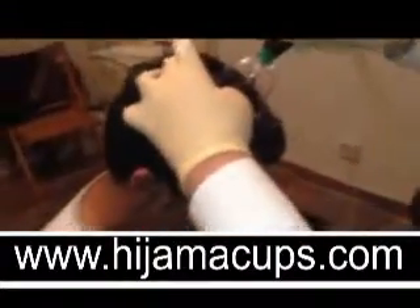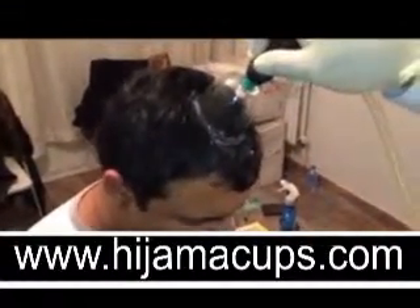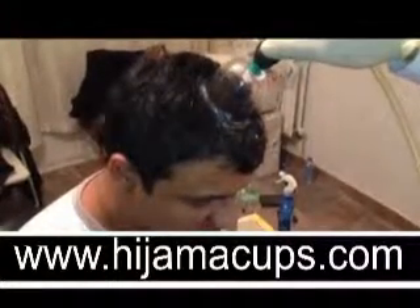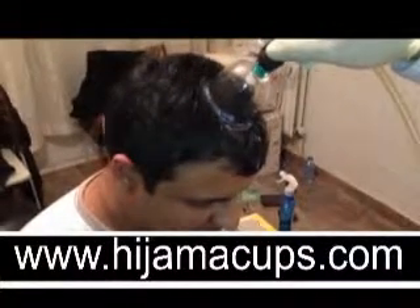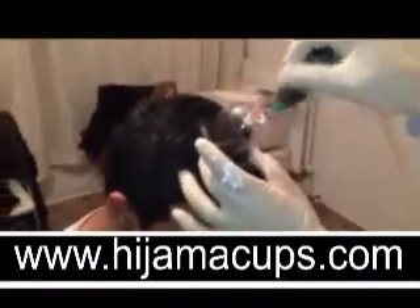This is quite normal for the cup not to fit on the head straight away. With a bit of tugging it eventually gets on, and the strength of the suction is kept under control.